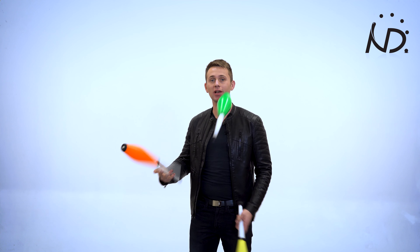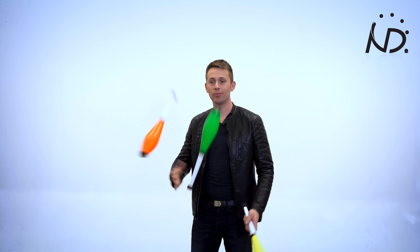You see, with the clubs you always want to catch them by the handle. So it doesn't matter — you can do a single spin, double spin, triple spin, the sky is the limit. But for double spins what you want to do is very simple: you give the club a little bit more height and a little bit more spin.